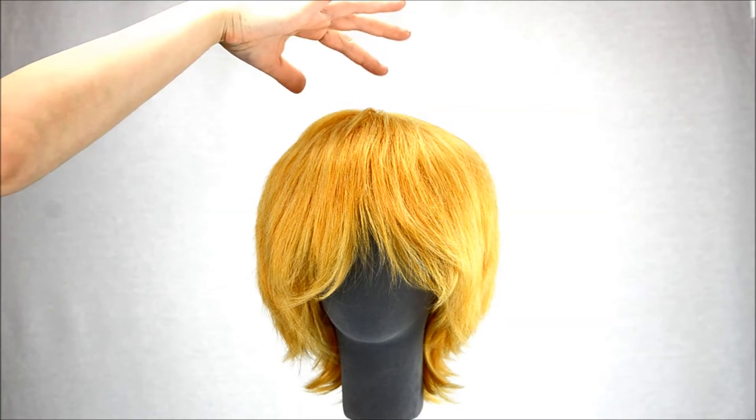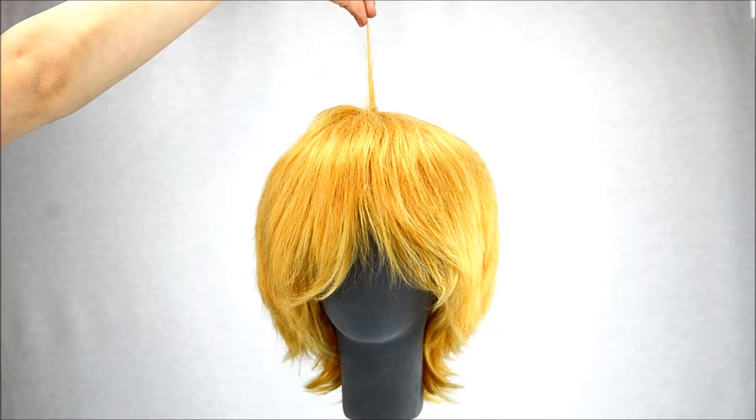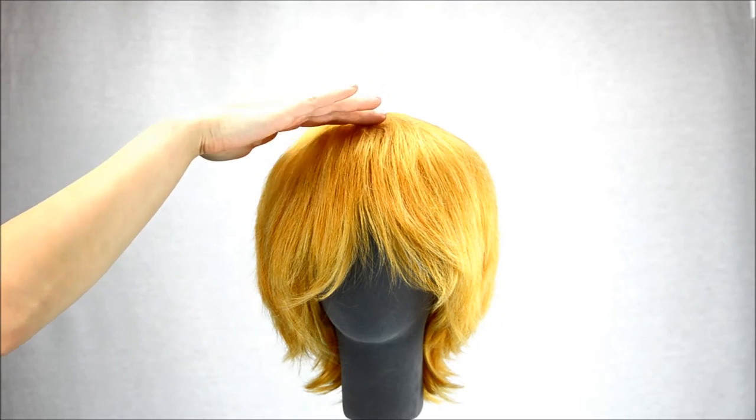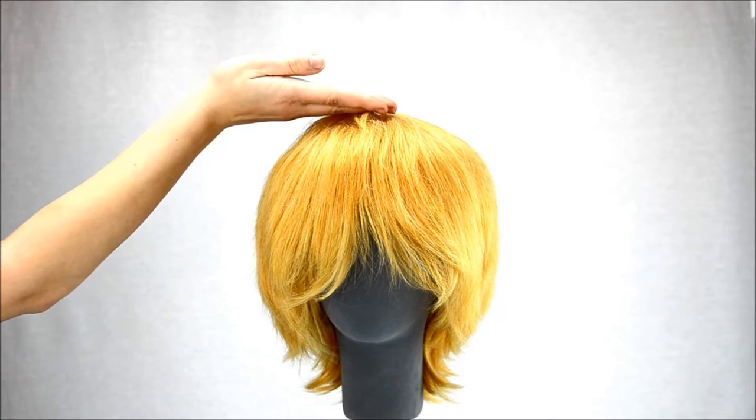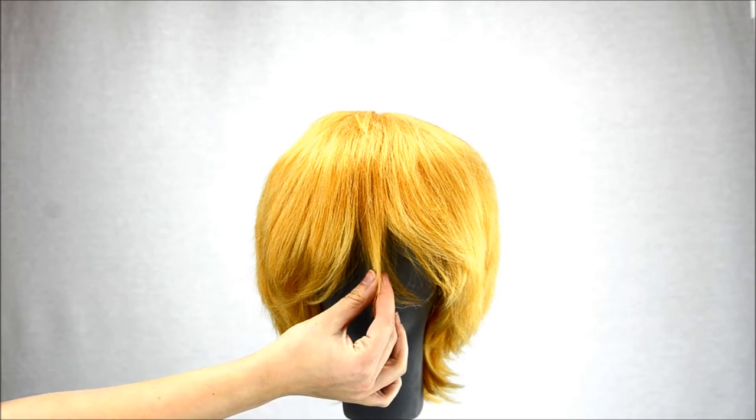Apollo is a 13-inch layered wig with 5-inch layers covering the surface. Measuring from top to end, the bangs are 8.5 inches and rest at 8.